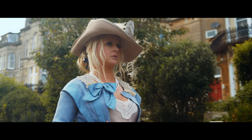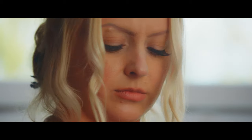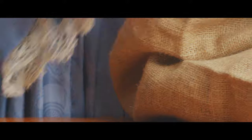Drama Queen is almost like the two sides — we're kind of exploring the duality. On the one hand, you've got this sort of very refined, very proper part of the social elite. She moves in the right circles, says the right things and is generally highly regarded. But this is all a facade. The flip side to the Drama Queen is that you see someone a bit more vivacious, a bit more daring, a bit more bold.